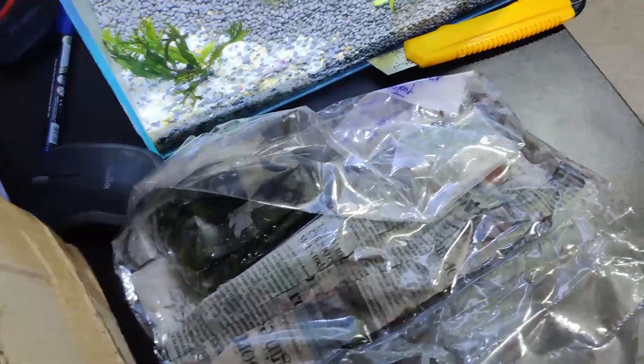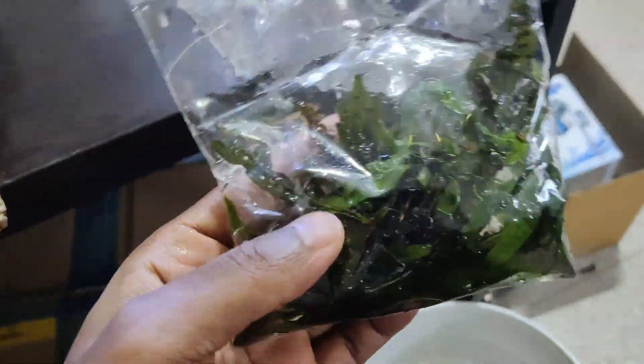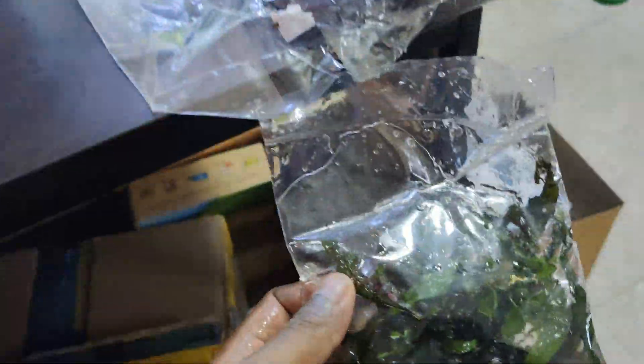Obviously, it is limited to any of these products. Let's go to the next few plants. First of all, we have a Java fern — we have two bunches of Java ferns. Obviously, this is 500 rupees.